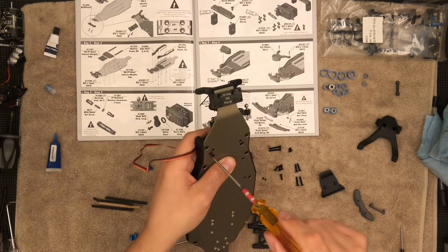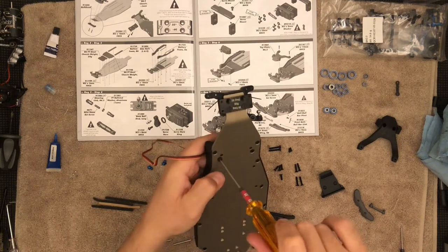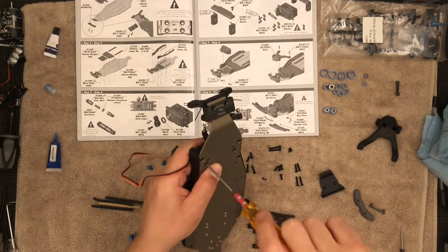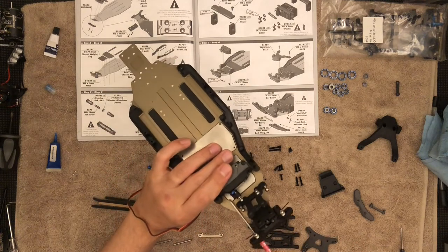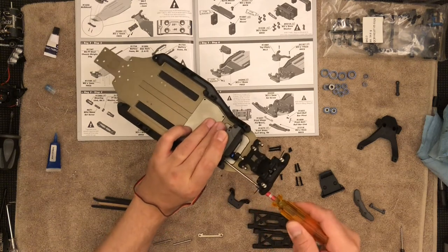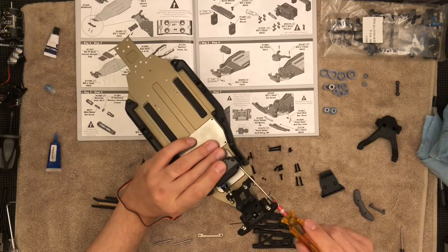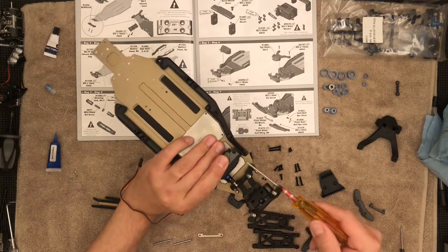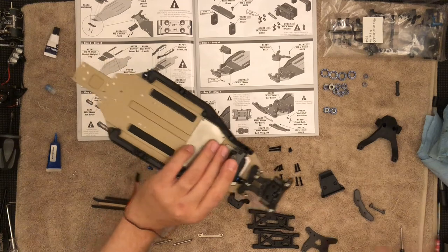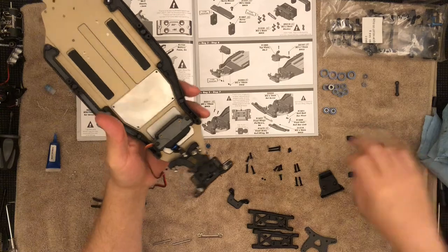There's the left one, which is on the right side of your screen, and here's the right one once I flip the chassis. There we go — this works. So just tighten the servo at the end; it gives you a little bit of slack to play with. Snug. Servo is installed. Now we can get the top part of the bulkhead.